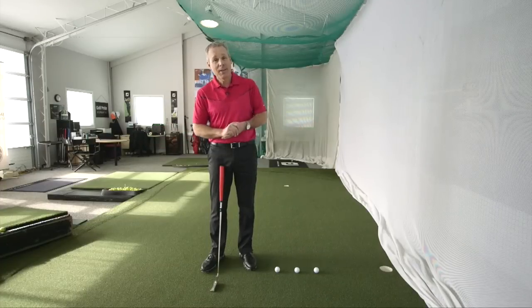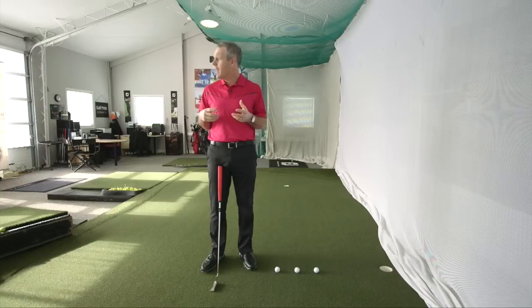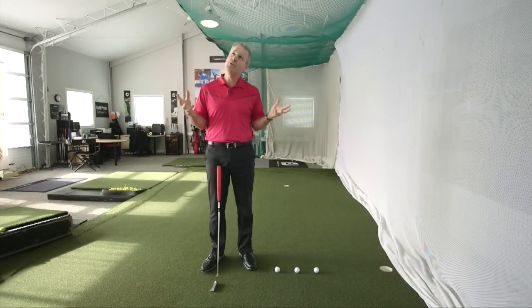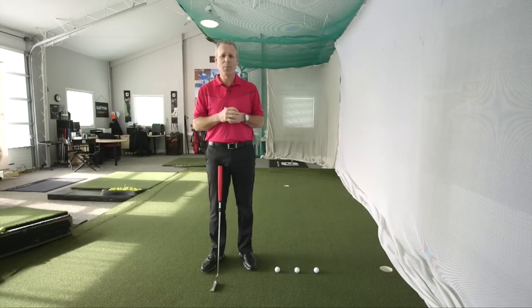Hey everyone, Sean Clement here, Wisdom and Golf, at our wonderful indoor facility at the Richmond Hill Golf Club. We're very pleased to have it, especially since we received 22 centimeters of snow yesterday. It's very snowy and windy and cold out there, but we're nice and toasty warm in here, especially with the sun coming through the garage doors.